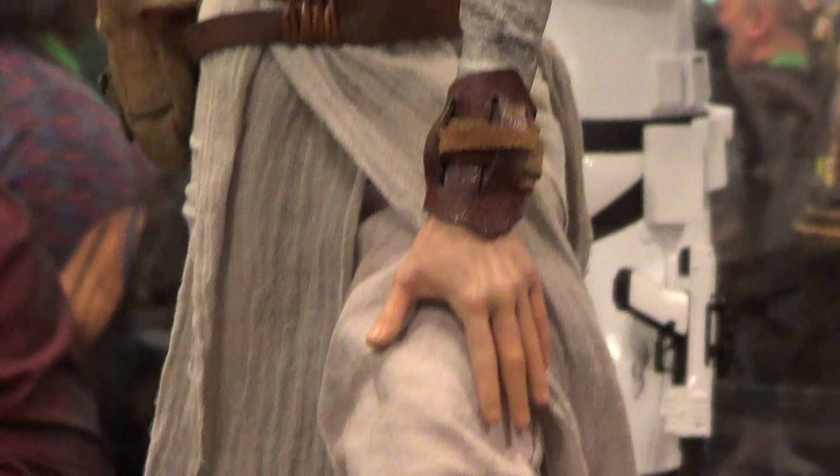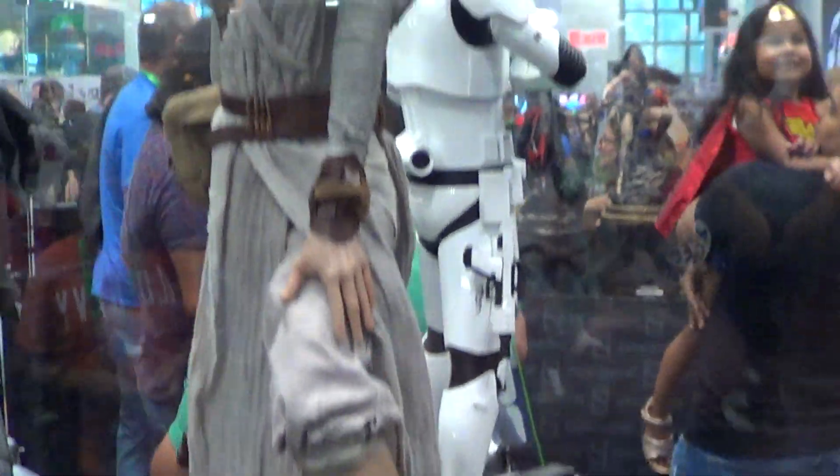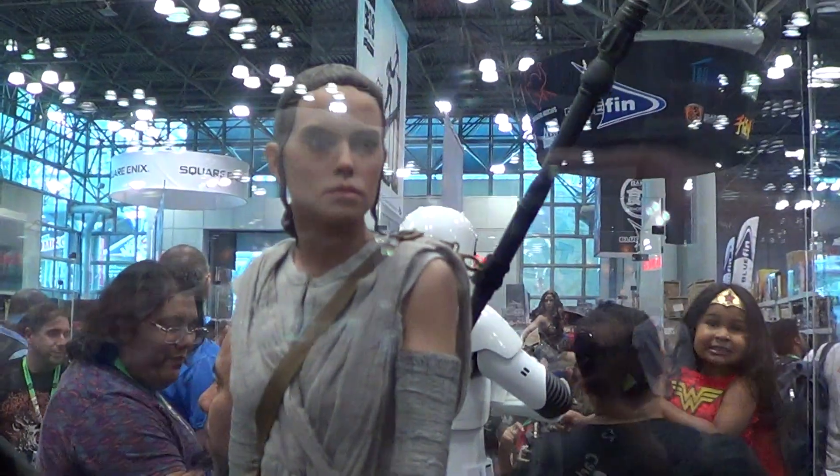All right, mixed media on the cloth and the uniform that she's wearing, and that's the base. All right, Rey and BB-8 in format.